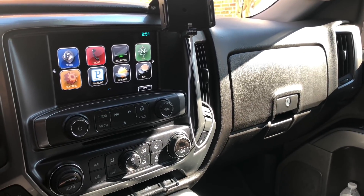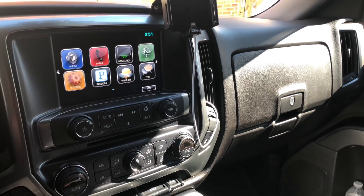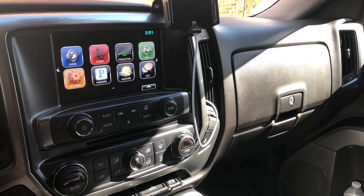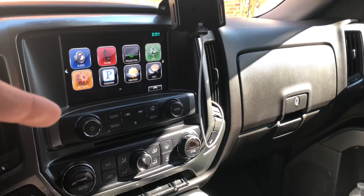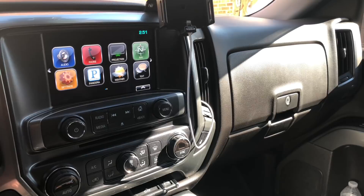And if you have a need for getting your HMI programmed or updated — let's say for example you don't have the navigation system, or maybe you're sending it off to get some other things unlocked — you cannot start your truck essentially without the HMI.